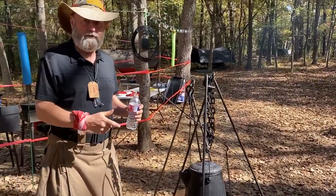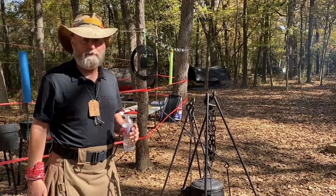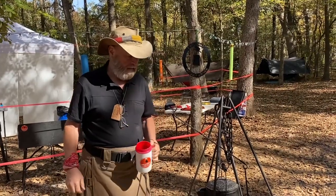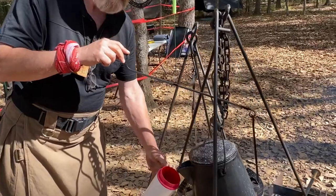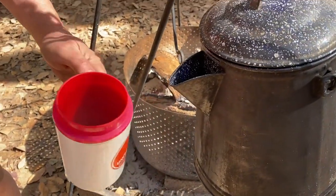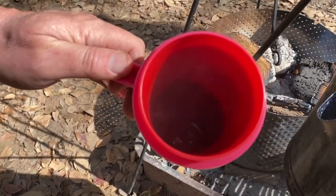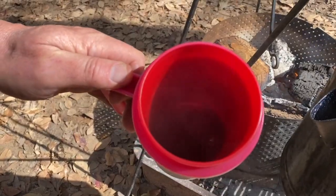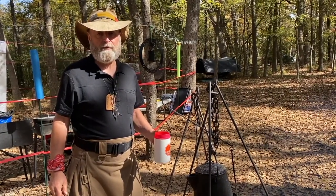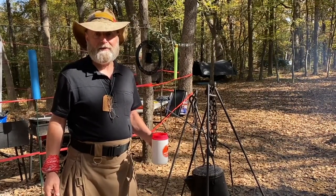That's going to knock the grounds that may have gotten into the spout out of the way and also break the surface tension. We'll give it about another minute and it'll be time to pour — it doesn't really take long to settle, just enough time to grab your cup. Looking in here, I can see maybe a flake or two but not much of anything. That's how we make cowboy coffee — give it a try, take the mystery out of it, read the instructions on your coffee to see how much grounds per unit of water, and have fun.